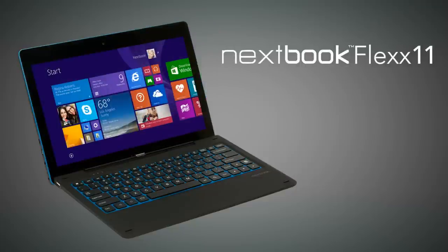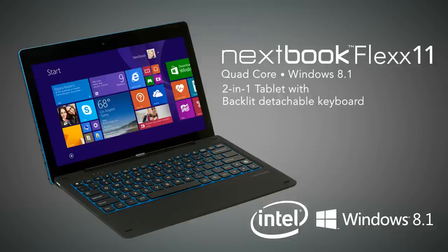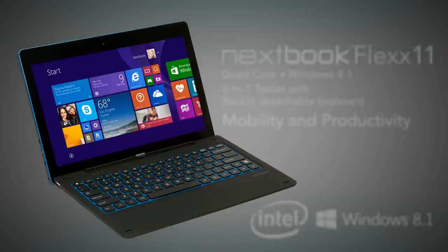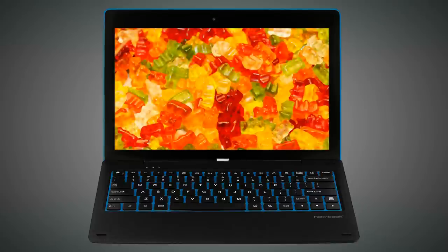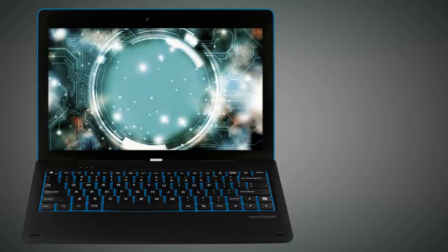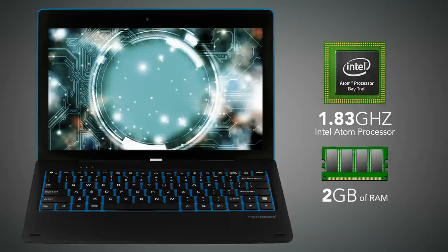Introducing the Nexbook Flex 11 Quad-Core Windows 8.1 2-in-1 Tablet with Backlit Detachable Keyboard — a perfect tablet for mobility and productivity. The Nexbook Flex 11 comes with a large 11.6-inch high-definition IPS touchscreen and is designed for high performance using an Intel Atom Processor with speeds up to 1.8 GHz and 2 GB of RAM.